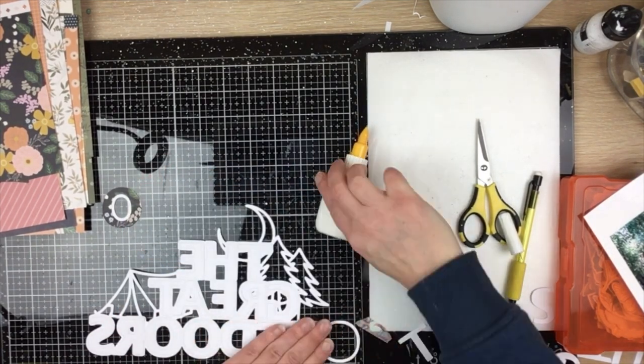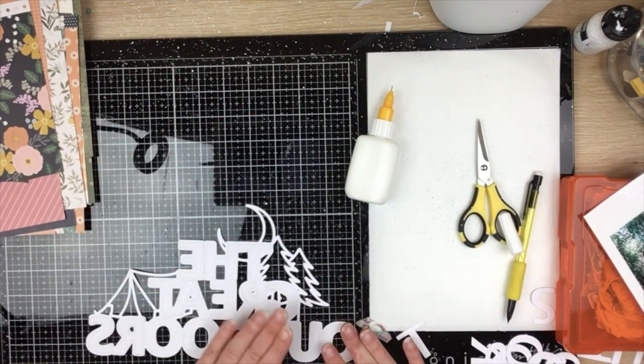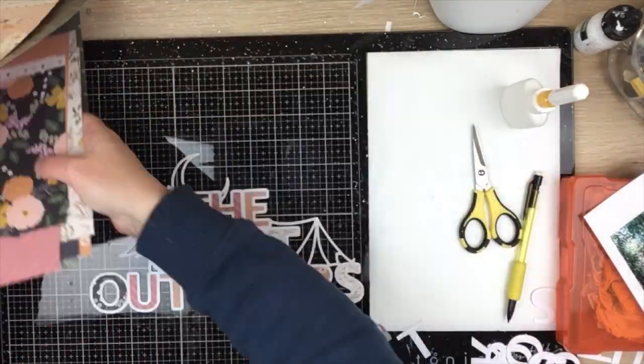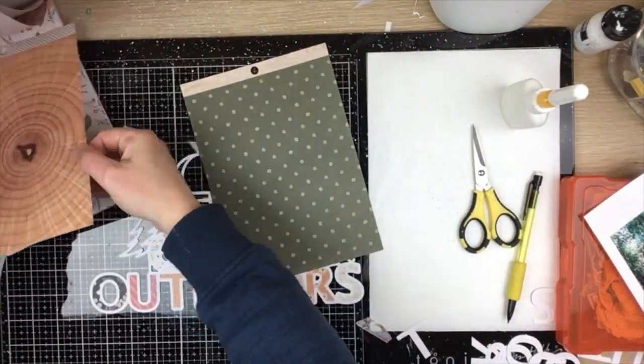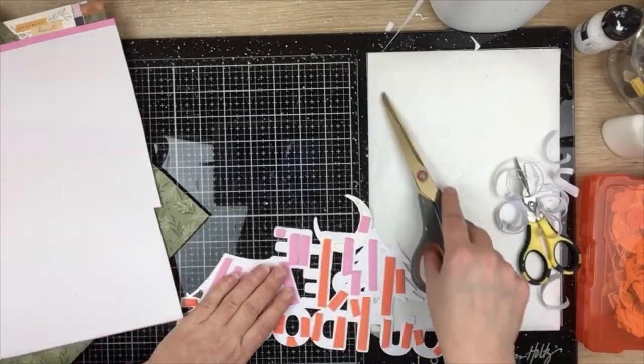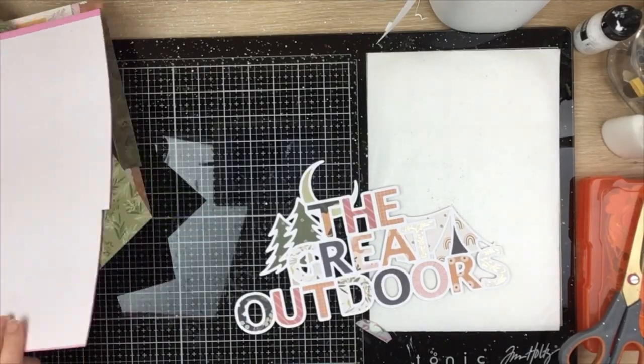With title cut files it's almost easier to go ahead and cut out all the letters first, then glue them in place — pop the little center bits of the letters as well. Now I've got the majority of the cut file done, I'm just going to take a minute to back the rest of those little images and then pop the whole cut file up on some adhesive foam.